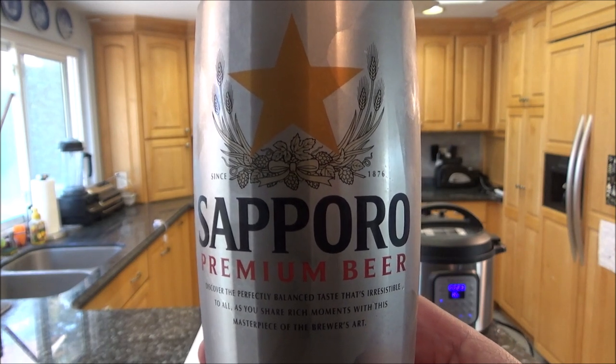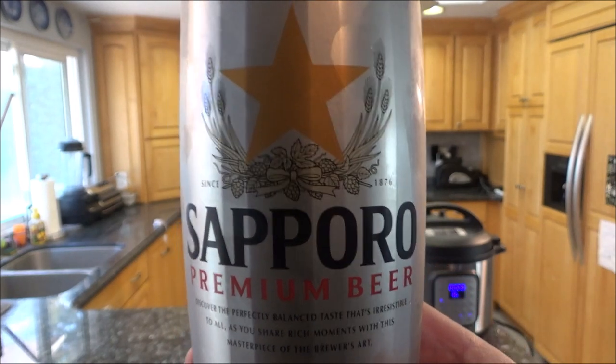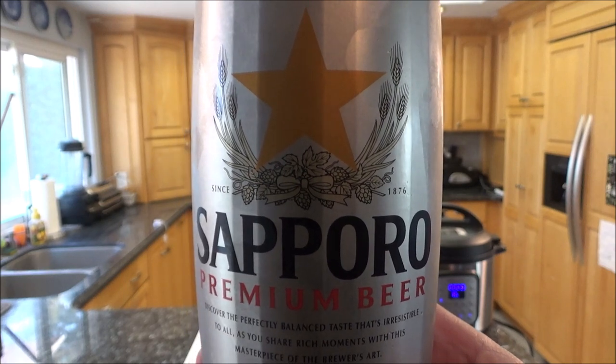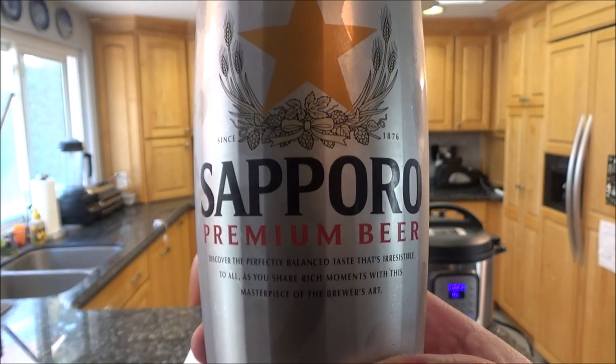While I wait for that to pressure cook, beverage review time. Sapporo Premium Beer — this is from Japan. I usually only drink this when I go to a Japanese place for sushi or like Benihana. It's one of the two most famous Japanese beers, and I like it.